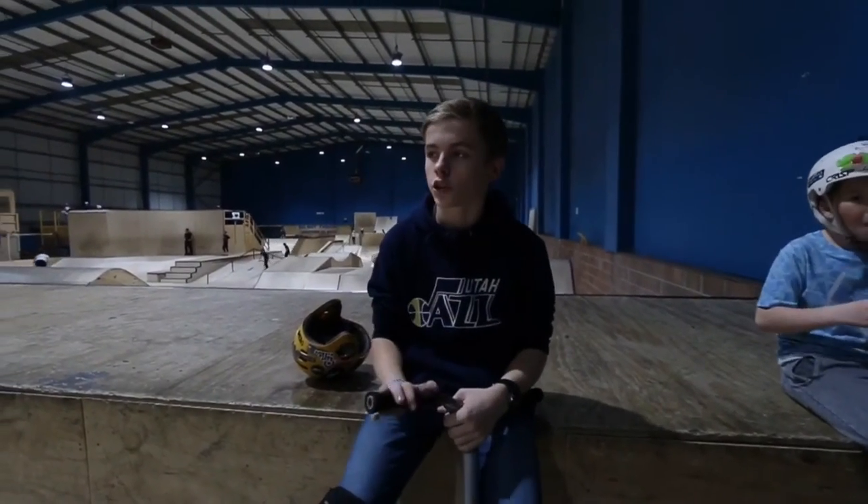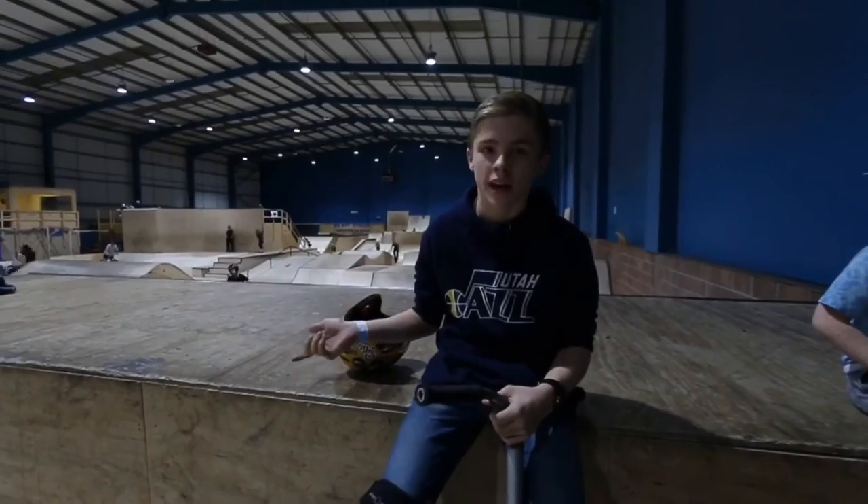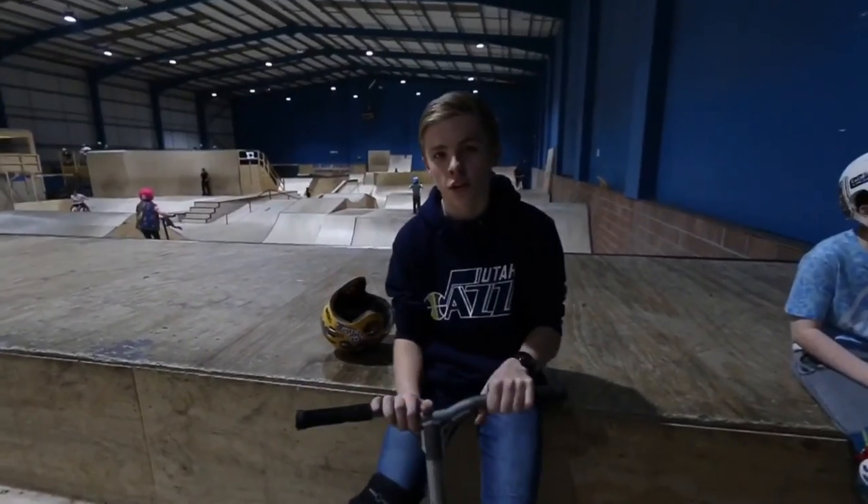So I'm down at Randwall, Cardiff. Harrison Jones. We can really film a scooter video because there's not that many people here. I'm going to do a scooter check.